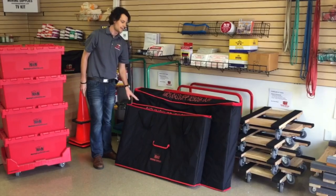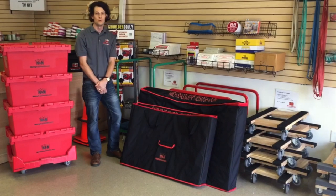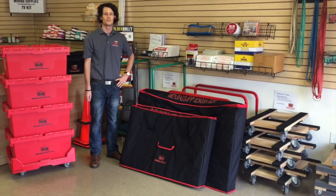We currently carry the bag in a 52 inch and a 60 inch version, and for more information you can visit our website at movingsuppliesusa.com. Thanks so much.